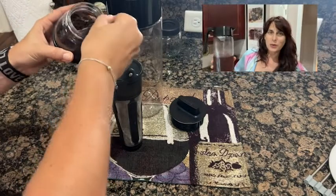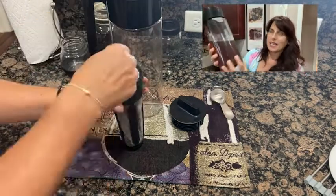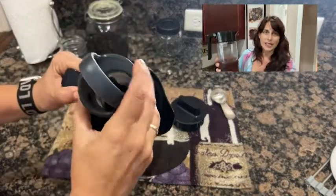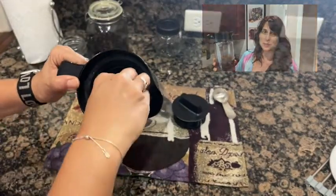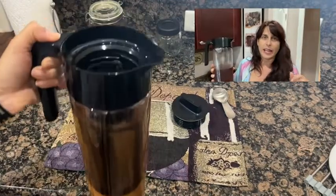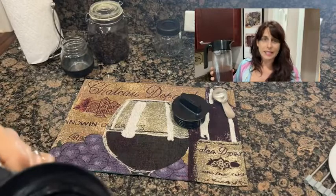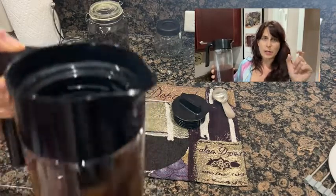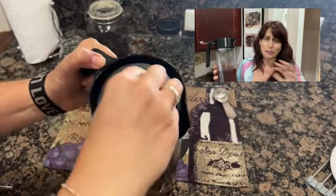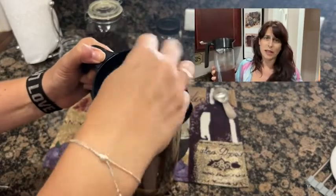The reason I like this cold brew coffee maker is because it has a slender design, so it fits really easily on the door of my refrigerator. I like the fact that it has a very fine filter. It's easy to fill and easy to clean. It has a really nice bottom part that unscrews from the filter, so the cleanup is a cinch.